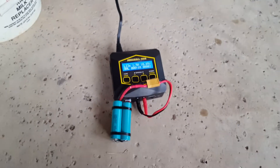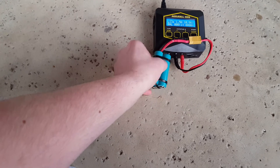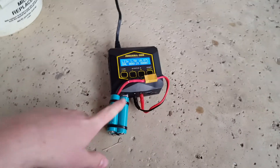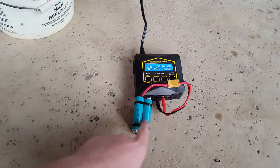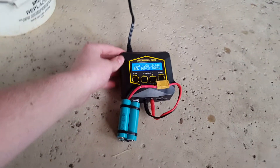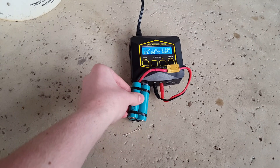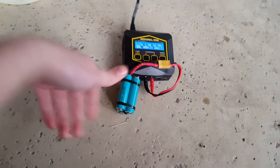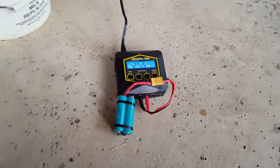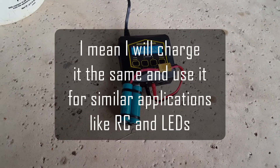The reason I'm able to use this battery without a battery management system — which is basically a little computer chip that controls how much energy it gets — is because I'm using this balance charger. If you want to add a BMS, you can; it means you can just apply electricity to charge the battery, and it also protects against over-discharging. But in my case, I'm basically just going to use this lithium-ion battery as a lithium polymer battery.